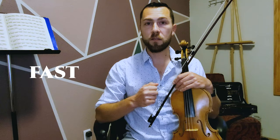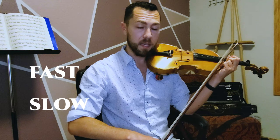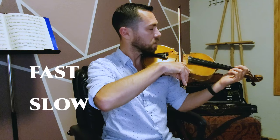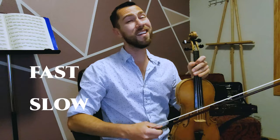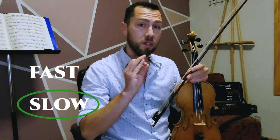So what do we do when we play closer to the bridge? We just learned we need more weight. But do we use a relatively faster or slower bow speed? Starting with the slower bow speed — that sounds cleaner. Using more bow speed at the same bow weight — it's a lot harder to get a nice sound, and I was almost using even more weight and still not getting a good tone.